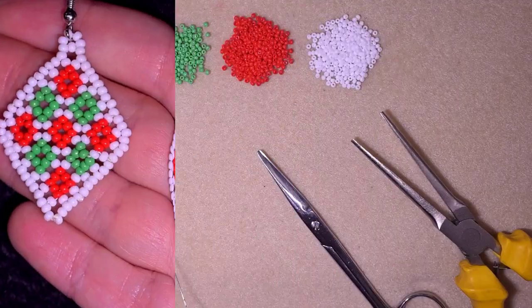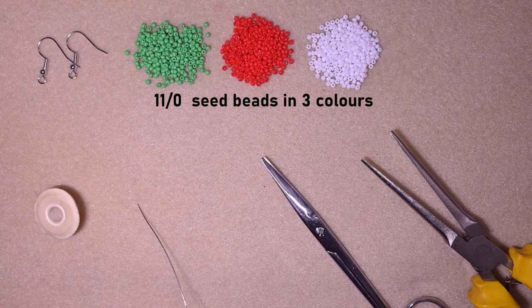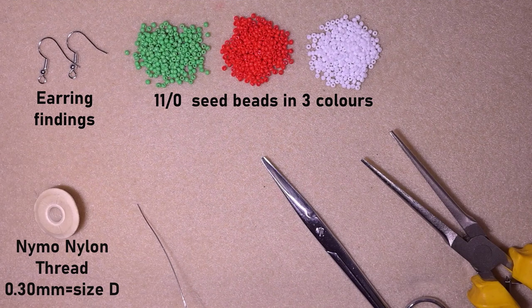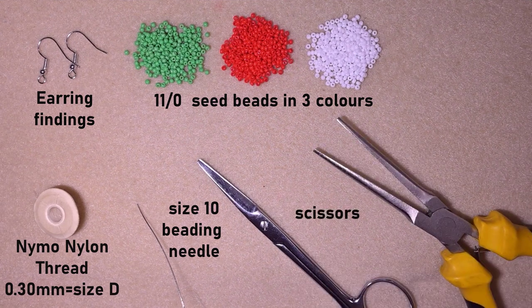Now let's get started with the materials. For this video I'm using three colors of size 11 seed beads — you could also use size 10. I'm using earring findings, nylon thread that is 0.3 millimeters or size D, a size 10 beading needle (you could use 11 or 12 if you want), scissors, and flat nose pliers — those are optional but useful for difficult beads.